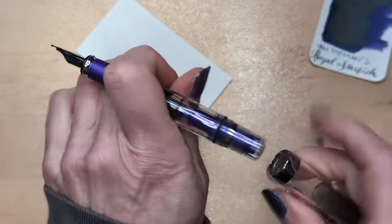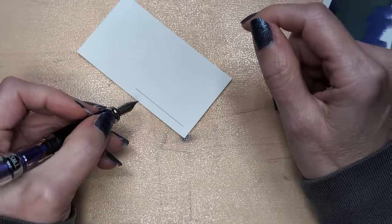I don't usually post this pen — you have to screw it, and it feels too heavy.